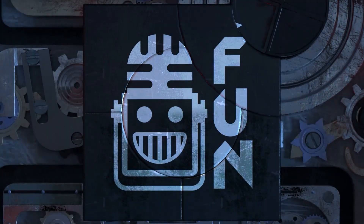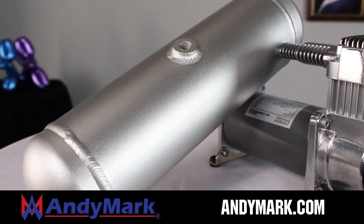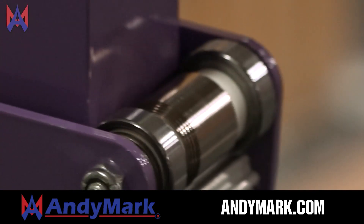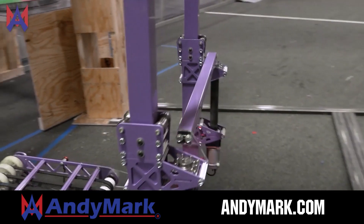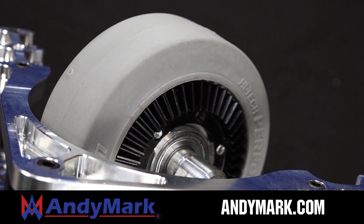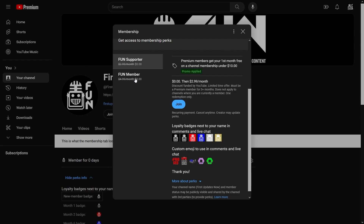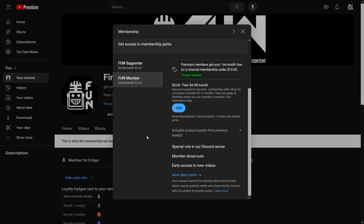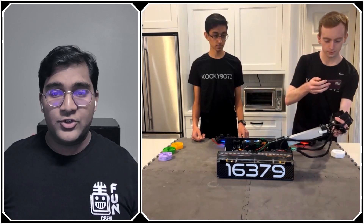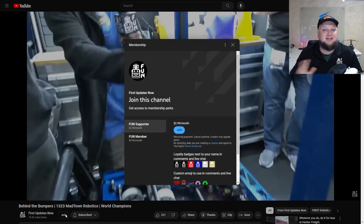This video on FUN is brought to you by viewers like you and also in partnership with Animark — your one-stop shop for all your FIRST competition needs, celebrating 20 years of quality robotics parts and superior service. Animark employees have over 200 years of FIRST team experience. Head over to animark.com for high quality and affordable solutions. Support FUN's content creators when you sign up for a membership on YouTube — you'll get access to special perks like emotes, loyalty badges, and early access to scheduled videos. 100% of this revenue goes back to our correspondents.